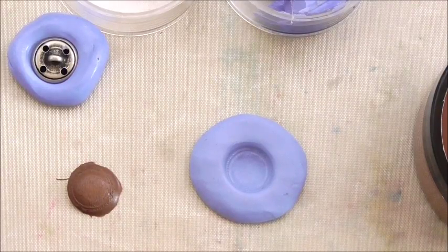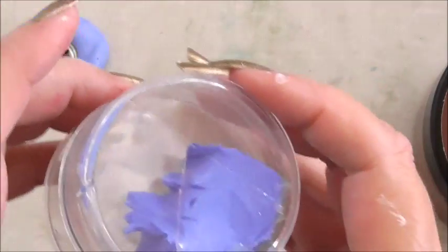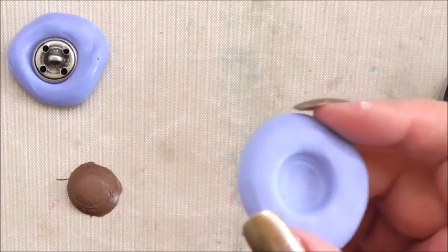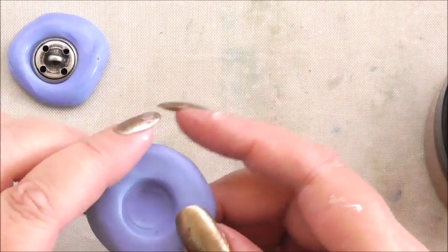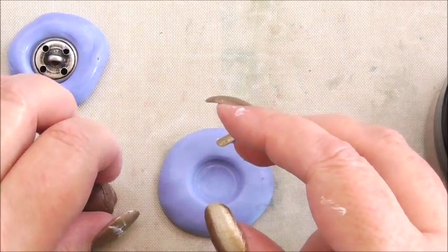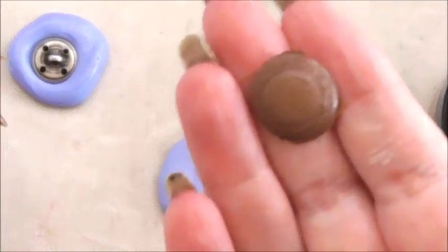The video released alongside this one today is how to make a mould using epoxy mould making equipment. So once you've seen that, you'll know how we make a mould. The mould I've made is of a simple button, and what you can do is use your mould with texture paste.